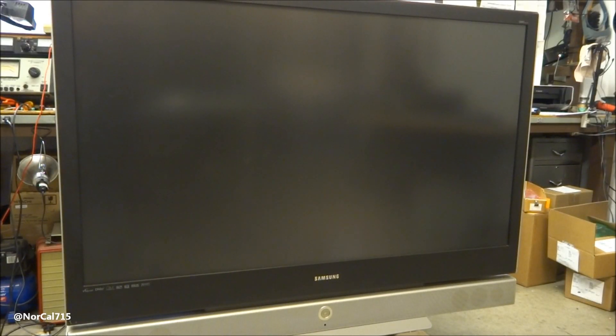Today I've got this Samsung 61-inch DLP and if you know anything about me, you know I am a fan of the DLP technology. I like the richness of the colors and the smoothness of the picture — I think it's great. If you've seen my Mitsubishi DLP light tunnel repair, you'll know I have one myself in my living room.